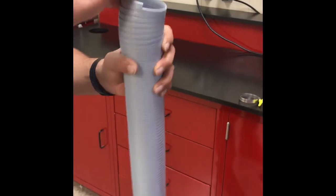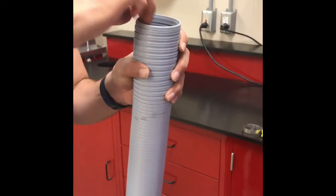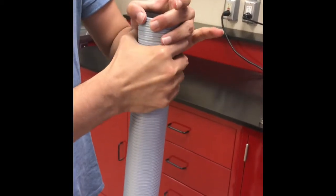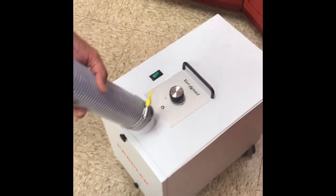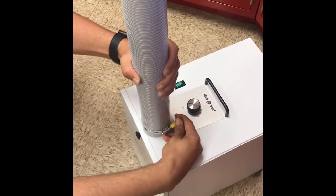We're going to expand the flexible hose at the end, and then tighten slightly, and then compress it again. Once you achieve a tight fit, you just slide the hose back over and tighten the clamp.